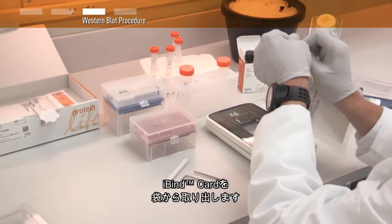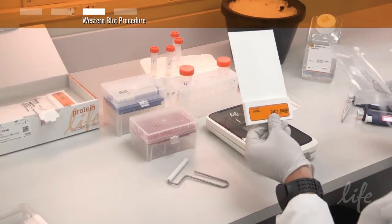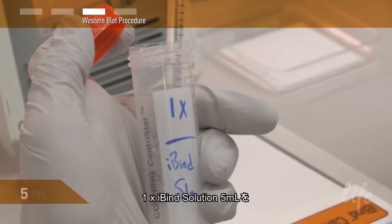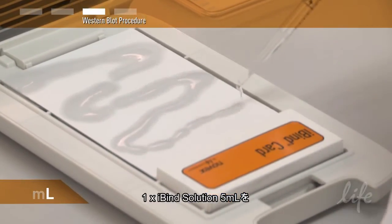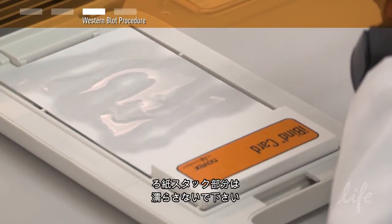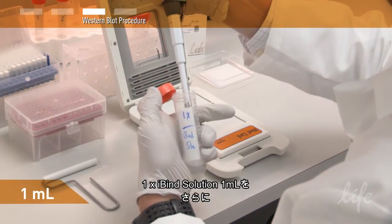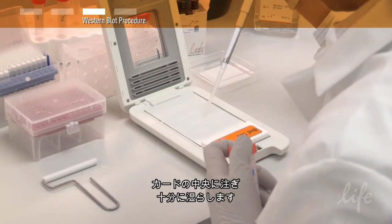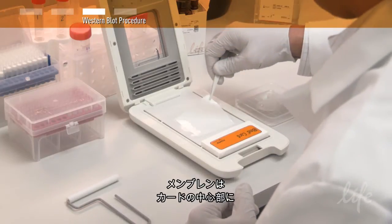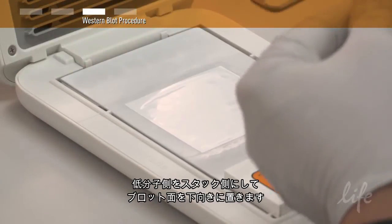Remove the iBind card from the plastic pouch, being careful to only handle it by the absorbent stack. Then place it in the iBind device. Pipet 5 milliliters of the 1X iBind solution evenly across the flow region of the card. Be sure not to wet the stack. Add 1 milliliter of the 1X iBind solution in the middle of the membrane region so that it pools in the center. Place the membrane directly on top of the pooled solution with the protein side down and the low molecular weight proteins closest to the stack.